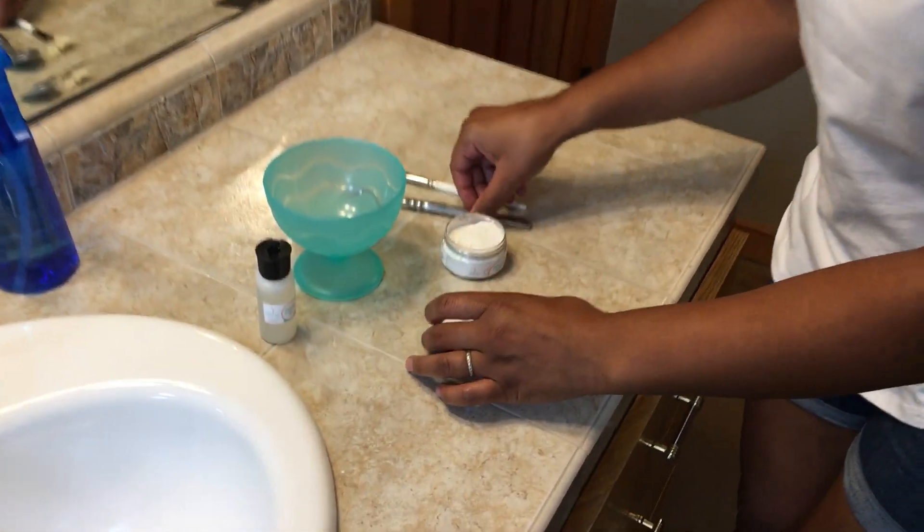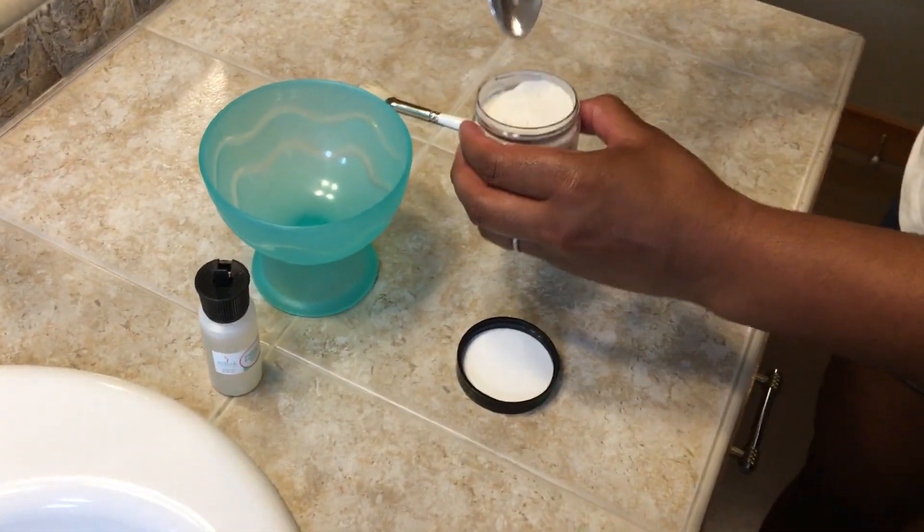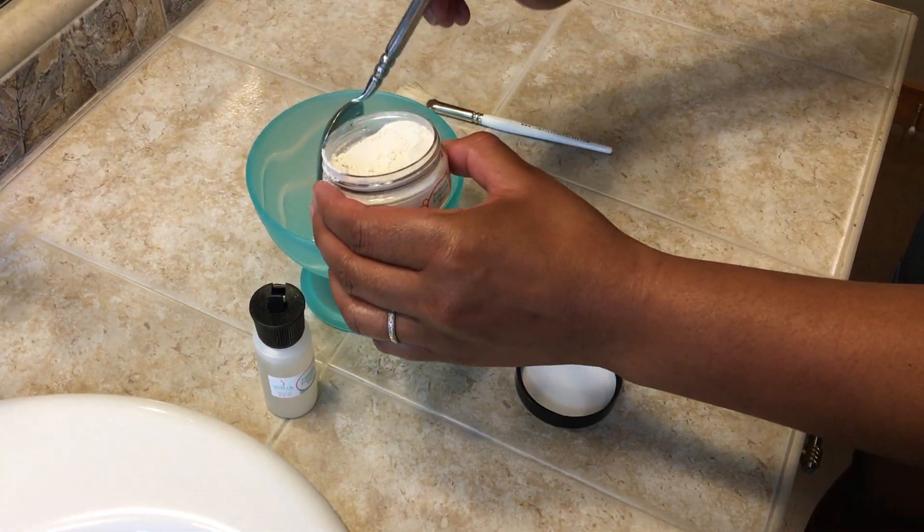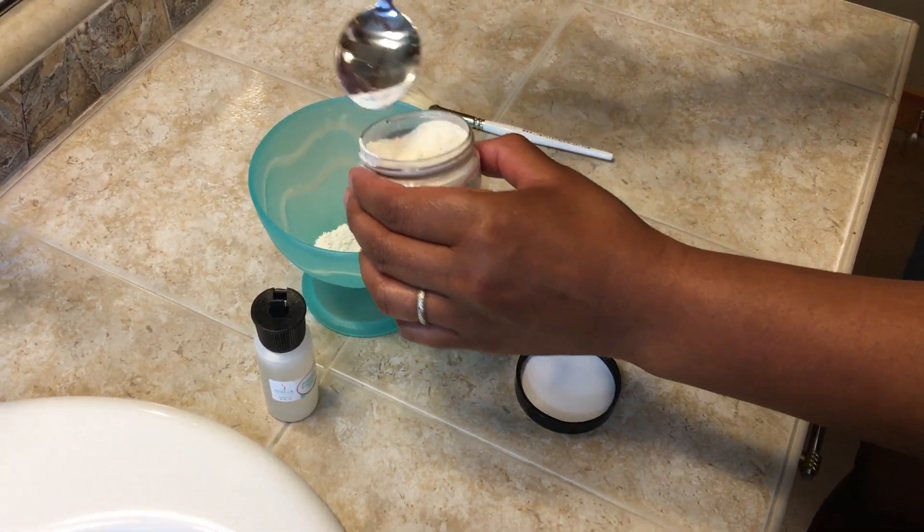So to start off with, we're going to go ahead and mix it and show you how to do that. We're going to take about a tablespoon or so of the enzyme powder and put it inside a small bowl that you can mix it with.